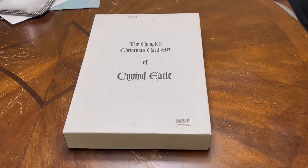This book shows you every single postcard that he ever created. Amazingly, he must have kept records of all his pieces. Unfortunately, I've worked on so many things and didn't always take pictures. But this book is absolutely incredible. It's called The Complete Christmas Card Art of Ivan Earl.